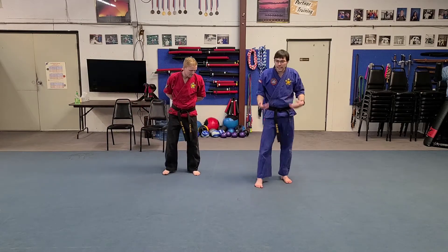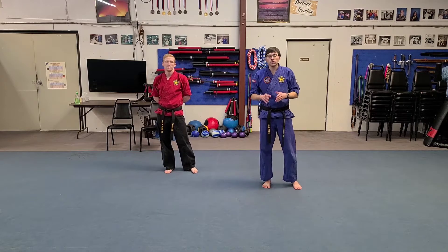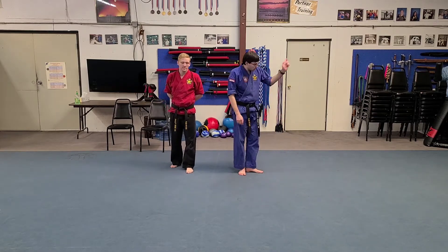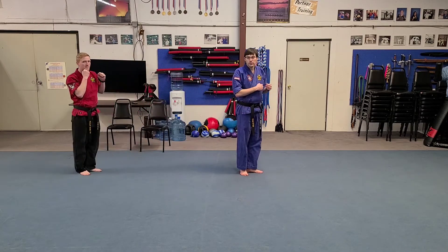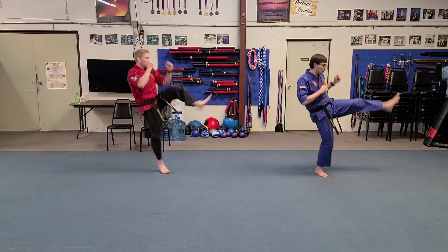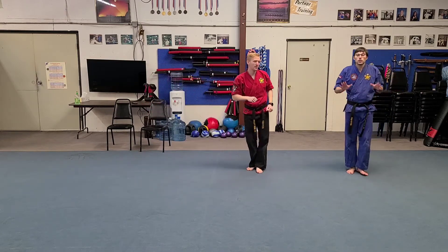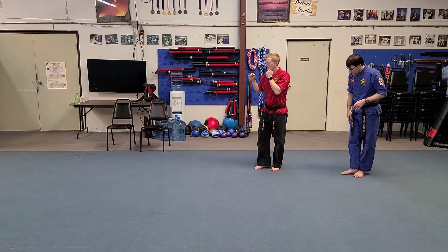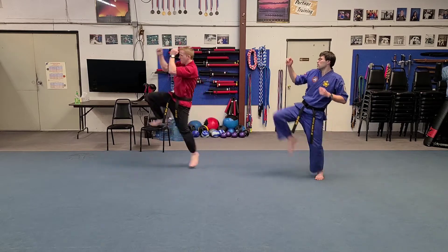Now that we've got the skip part down, we're going to work on the kick. We're going to do a skip front kick first. We're going to have our feet pointed this way, but we're still going to keep them together. Our front leg is the one that's going to kick. So we go one, skip and kick. Two, skip and kick. Three, skip and kick. Your skips don't have to be real big. We'll go the other way now. We've got front leg and one, two, three.